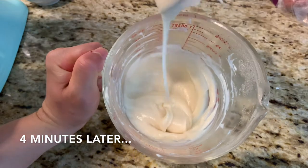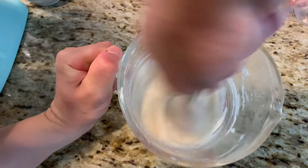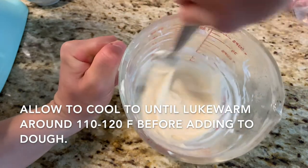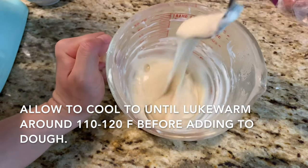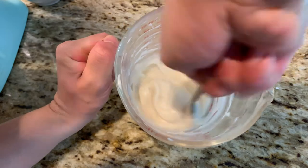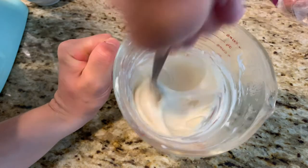After four minutes in the microwave, whisking intermittently to avoid any flour lumps, you should have a thick gummy-looking slurry. But don't add this to the rest of your dough yet — it's way too hot and will kill your yeast. Let it cool down to just lukewarm and you won't regret it.